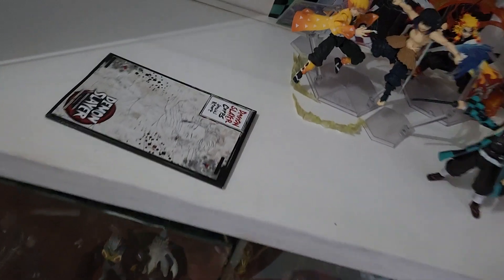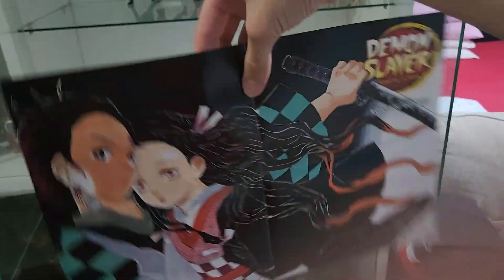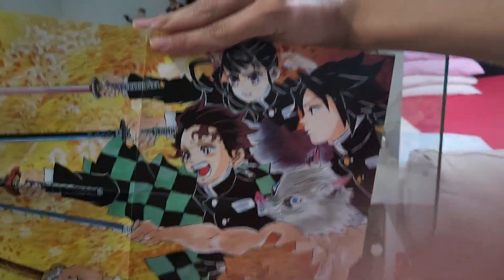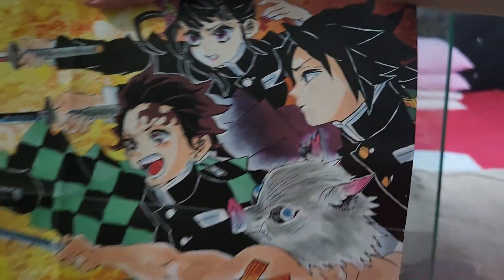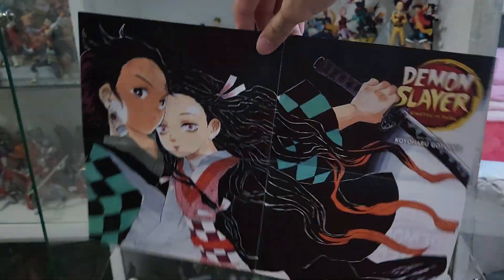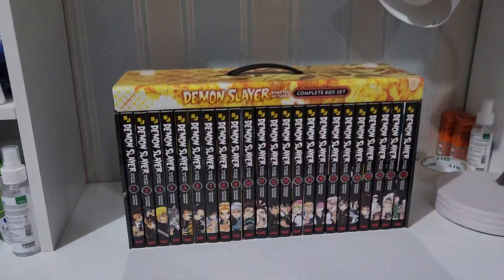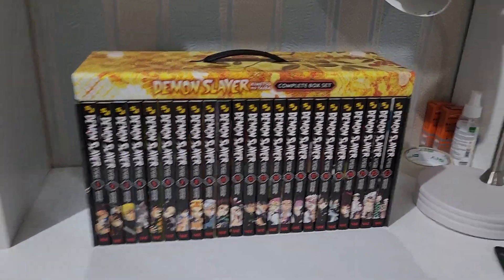And here are the double-sided posters - here is the poster of Tanjiro and Nezuko. There are two posters. The second one has Kanao, Gyomei, Tanjiro, Inosuke, and Zenitsu. You can only get these posters if you buy the box.